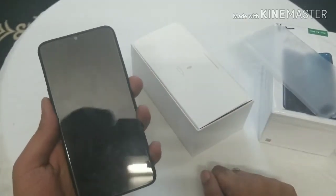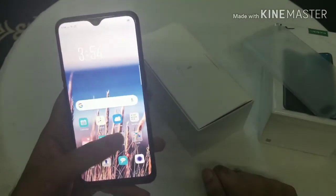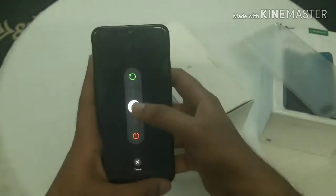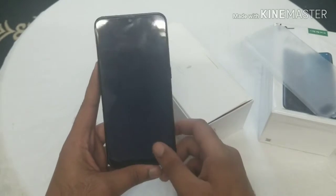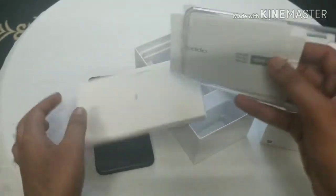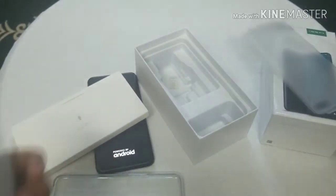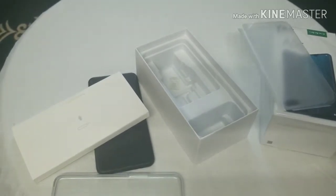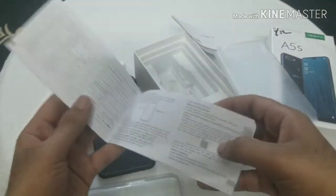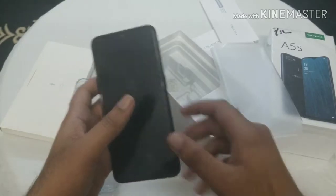This is the waterdrop notch. Let me restart it first and see how long it takes to reboot. Meanwhile I'm gonna show you the other accessories. This box comes with a cover and there are some manuals inside. These are the basic instructions — nobody's really gonna use them, but they also include a SIM card opening kit.